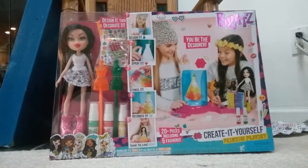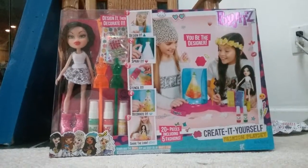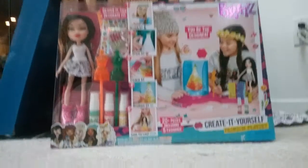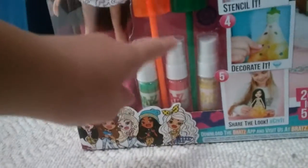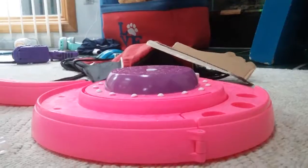Hey guys, I have this Bratz 'Create Yourself Fashion Place' - you can be a designer! This is age five and up. This is the doll that comes with it, and these are the two cases that you can put things in. It comes with green, red, and yellow paint, and you have all these stickers and stencils. Let's open it!